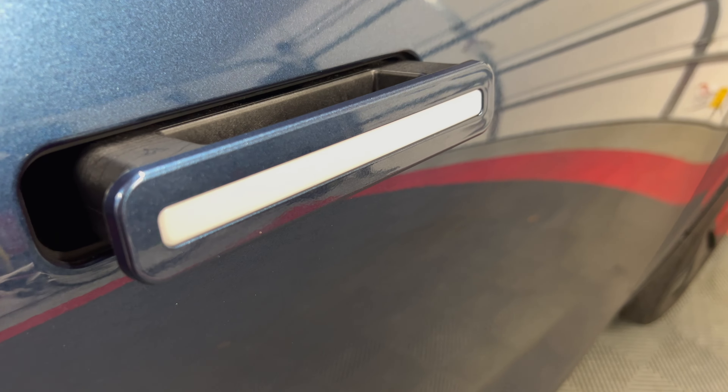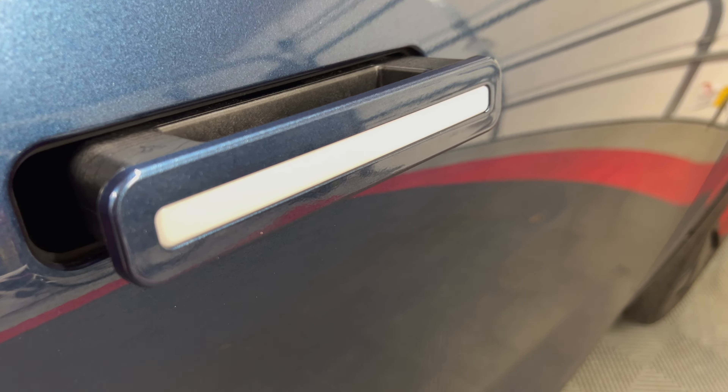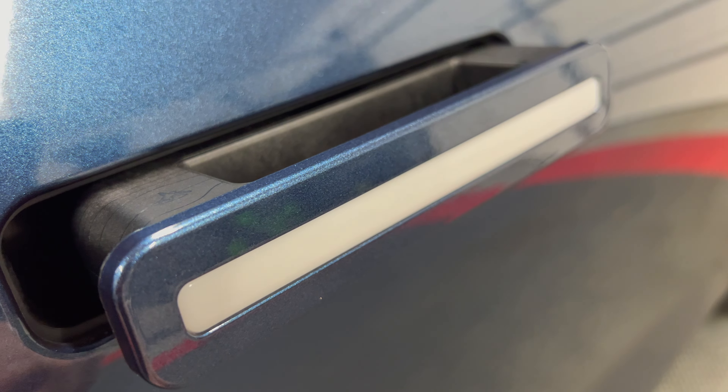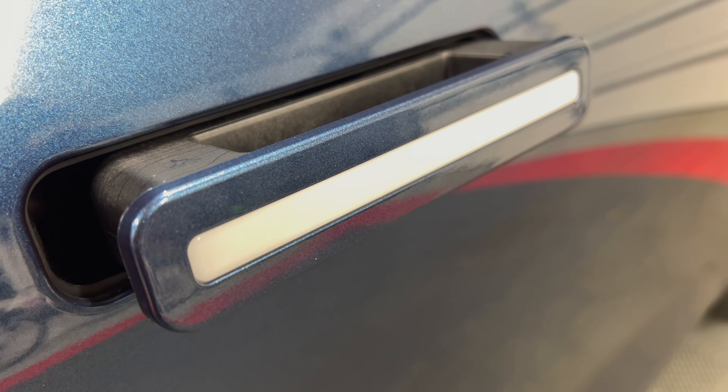My Fisker Ocean however has been, as you can see, in great condition, but I mostly keep my car stored in my garage at home and at work, so it's not exposed outside a whole lot.